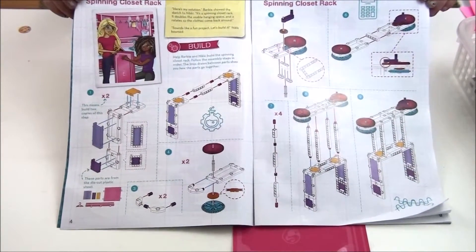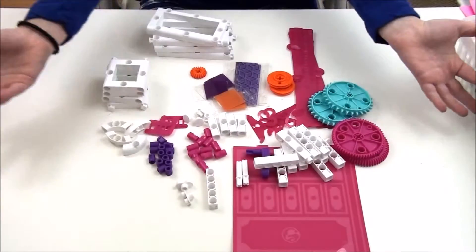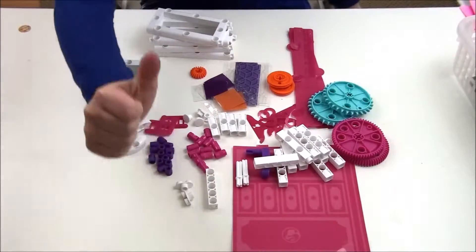Let's start playing. The first thing it should open up is a couple of things about safety and about STEM. The next page is the kit contents and the Barbie story. The next page is the instructions for the spinning closet. Let's do it! Here are the step-by-step instructions. Here are all the pieces we need. Let's start building.